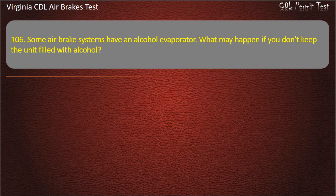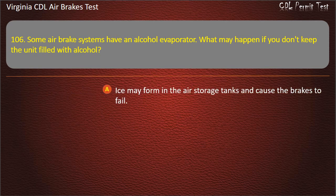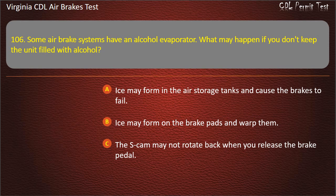Question 106. Some air brake systems have an alcohol evaporator. What may happen if you don't keep the unit filled with alcohol? Ice may form in the air storage tanks and cause the brakes to fail; Ice may form on the brake pads and warp them; The S-cam may not rotate back when you release the brake pedal. Answer: Ice may form in the air storage tanks and cause the brakes to fail.